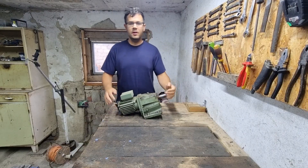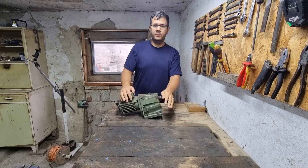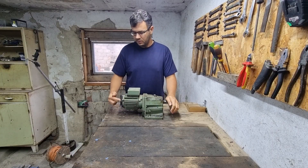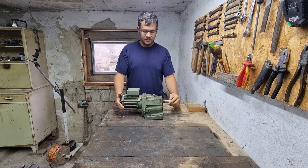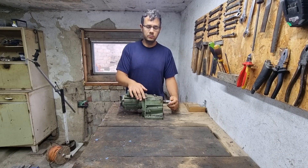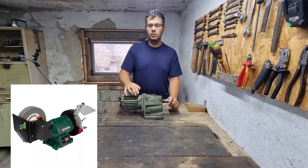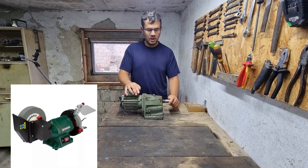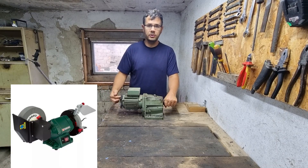First we need a gear motor — this motor will open and close our gate. This one was originally a barrier motor, but I have also built gates using grinder motors and other slow gear motors. The most economical and easiest solution is to use a low speed grinder motor from Lidl, which costs around 50 US dollars and is a very reliable motor for our gate.